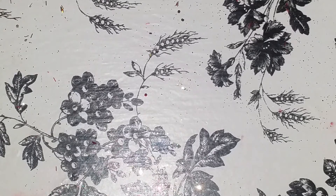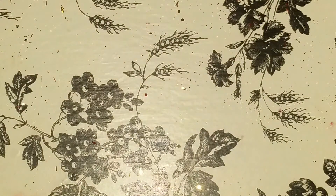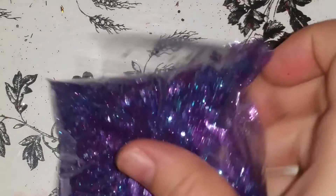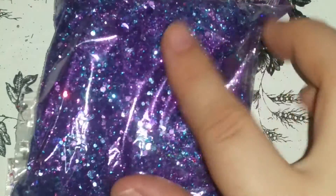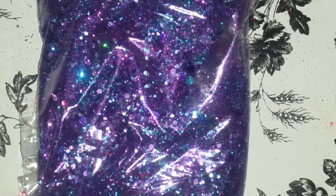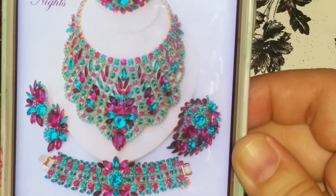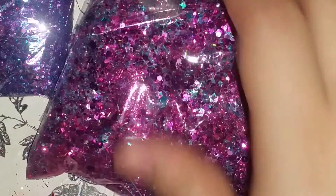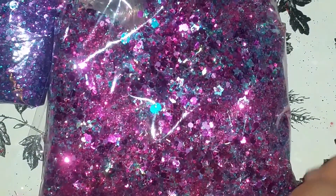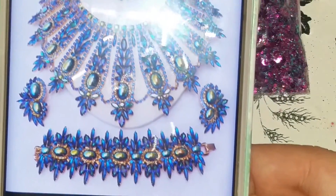Alright, so the first mix is called Ocean Waves — it's absolutely beautiful. The second one is of course Arabian Nights, and I am in love with this one — it's probably one of my favorites. And this is La Masculita. And then we have Twilight Princess — what a beauty!